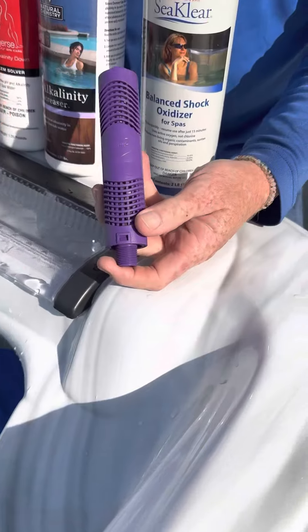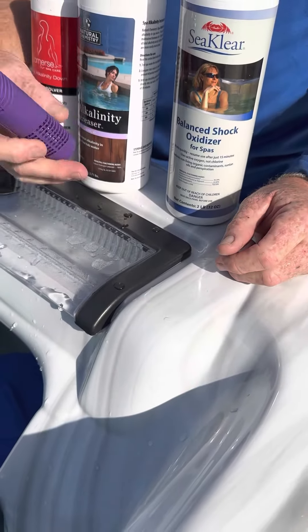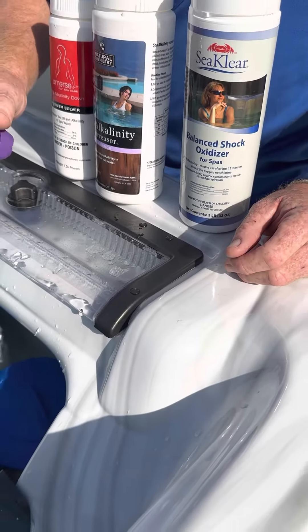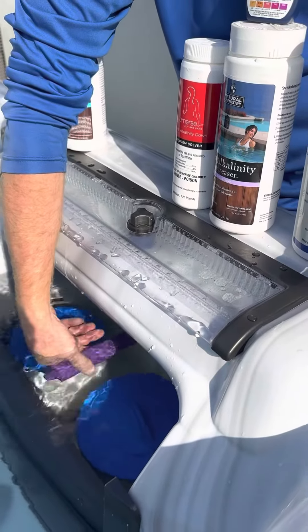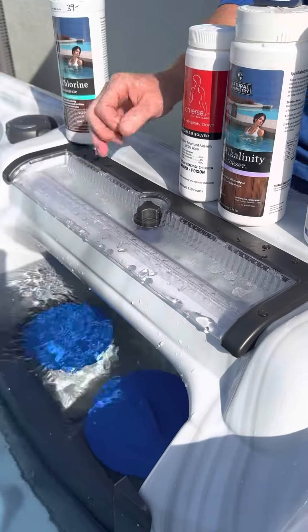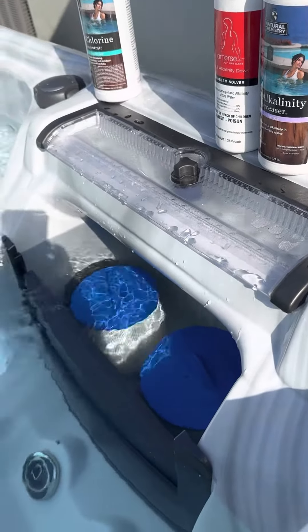This is the Nature's 2 stick — it has copper, zinc, and silver in it. This kills 98% of the bacteria. This gets changed every four to six months depending on your usage — we recommend every four months. It drops in between the two filters and just kind of hangs out there.